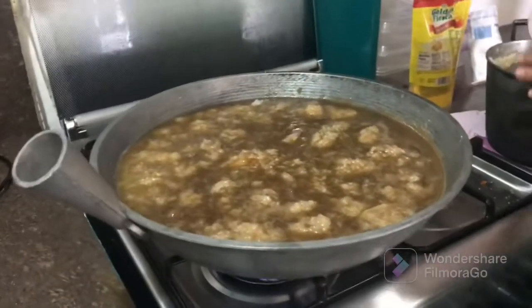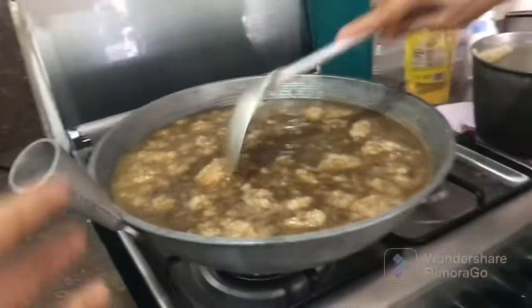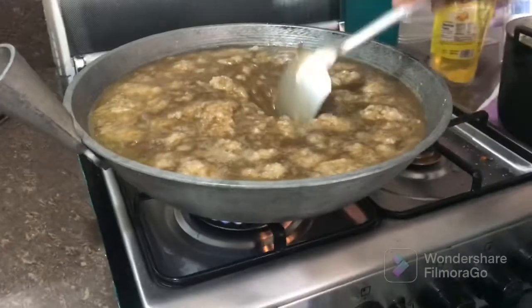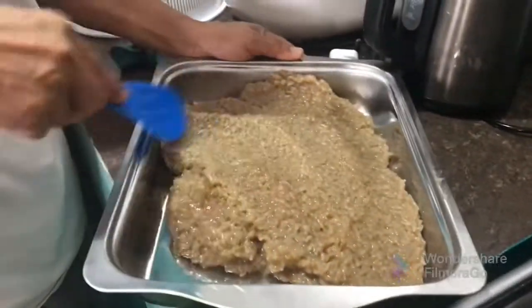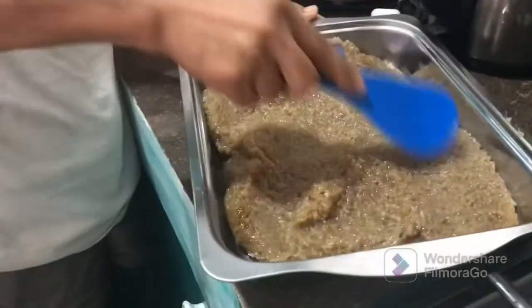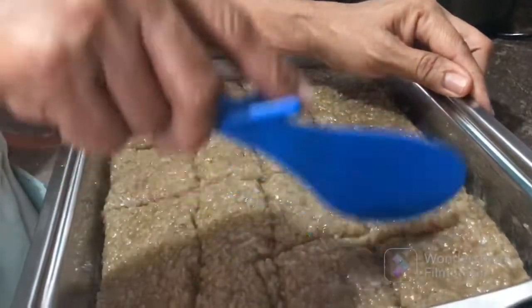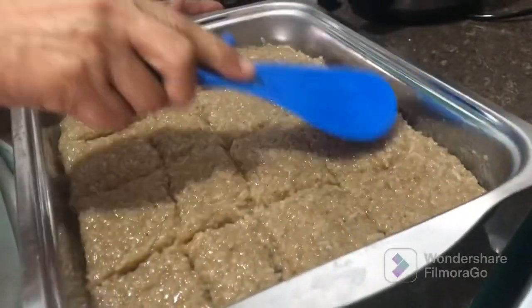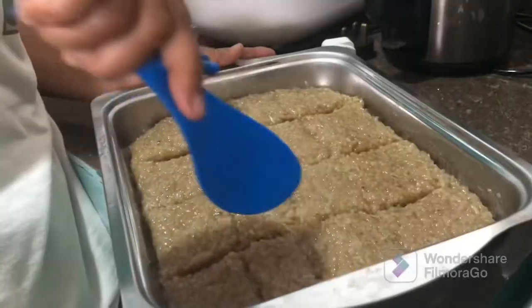Sweet rice! A Filipino tradition every Easter. This is a sweet rice ball. Oh my gosh! It's a sweet rice ball — yes!